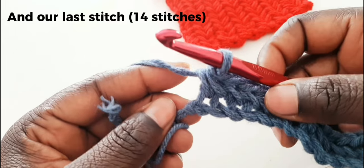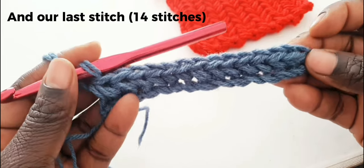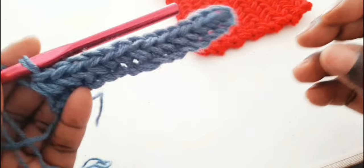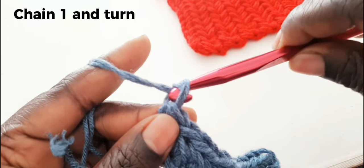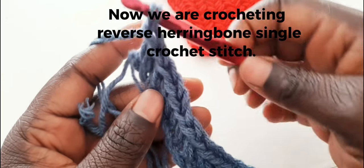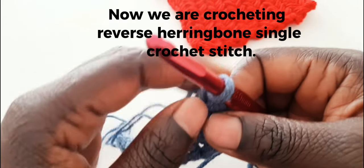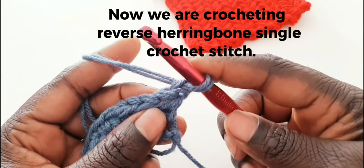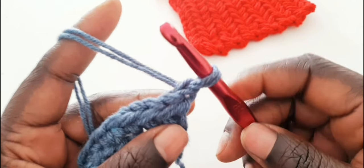That was the last stitch — we have our 14th herringbone stitch. At the end, we are going to chain one. Now you're going to turn your work. That's when we are doing the reverse herringbone.